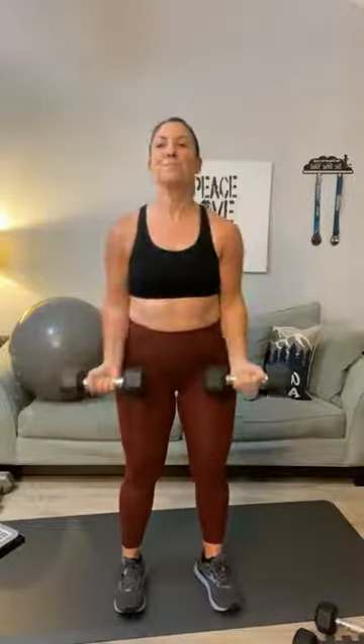Back to bicep curls for twenty. The goal is failure. If your weight is too heavy, drop down. Looking out for Tasha Bradley — she said she would be here. Chime in if you're here. Thirteen, fourteen, fifteen, sixteen, seventeen, eighteen, nineteen, and twenty.